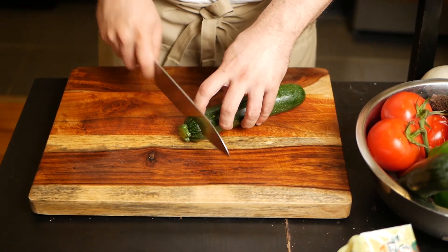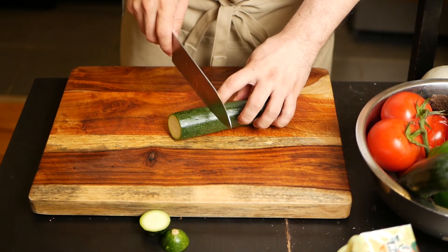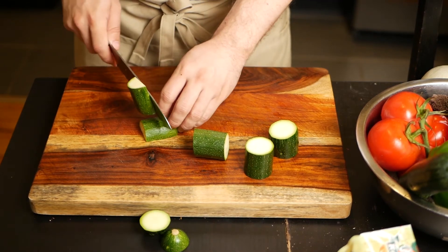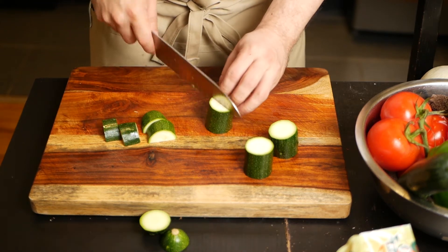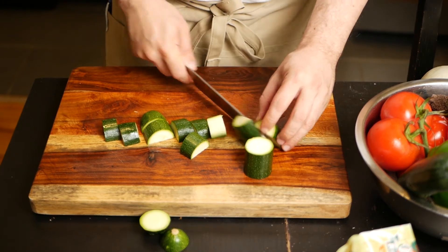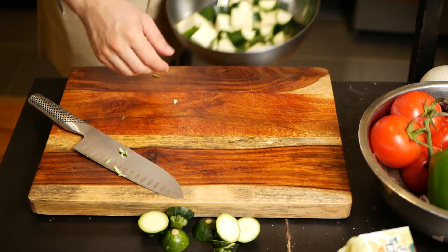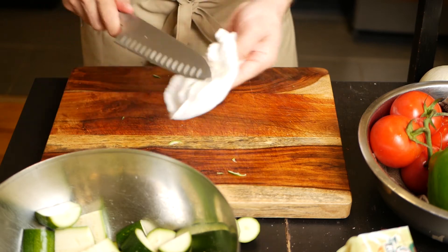Next we're going to prepare the zucchini or squash. I'm cutting off the ends again — this is a pretty basic preparation. I just like to cut them evenly as well, then in half. And if I feel a piece is too large, I'll cut it in half again — it's your judgment. It doesn't really matter how you cut these because in the end they'll soften up and they're pretty easy to eat. Be careful when cutting them though because they are slippery. Once you're finished, make sure to wipe down your cutting board to avoid any slippage.